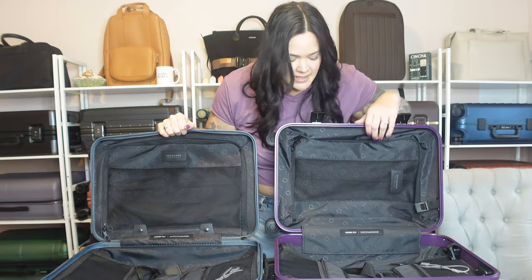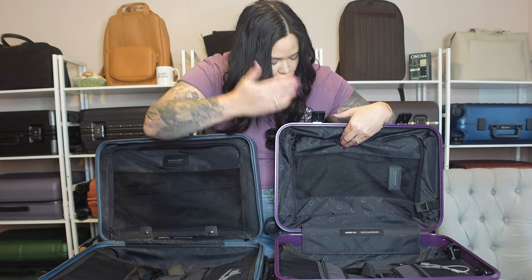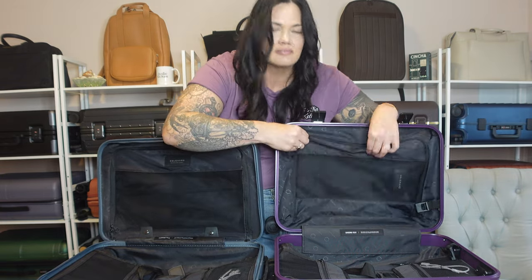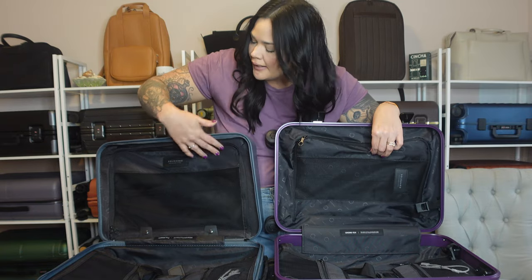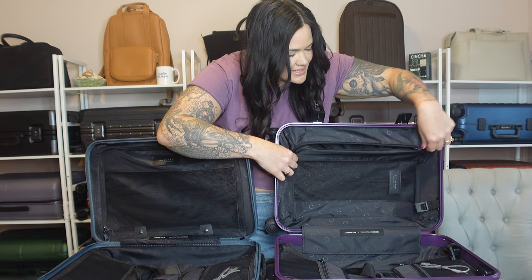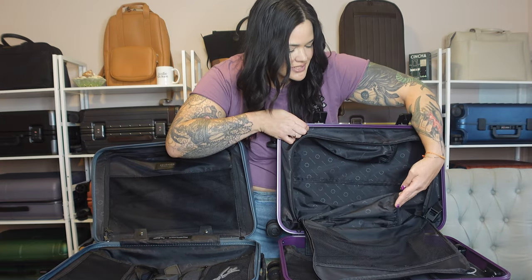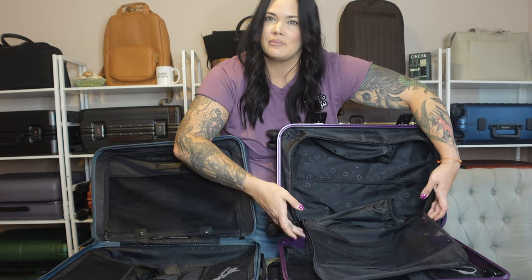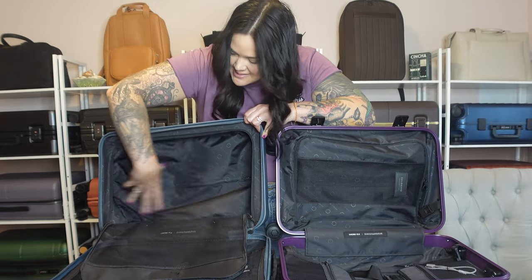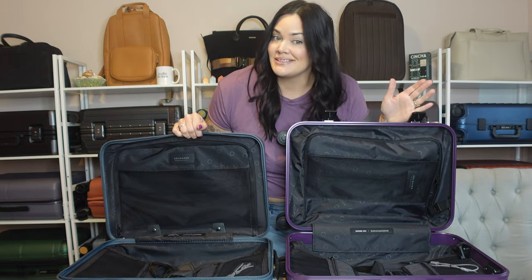Turning to the other side of the bags, both have a zippered closure and a mesh opening to allow everything to breathe. However, the original has a lot more loose fabric, while the light is a lot more taut. On the original side, there are two elastic slip pockets that a lot of people use for shoes; the light version doesn't have that — it is just plain, which I actually prefer.